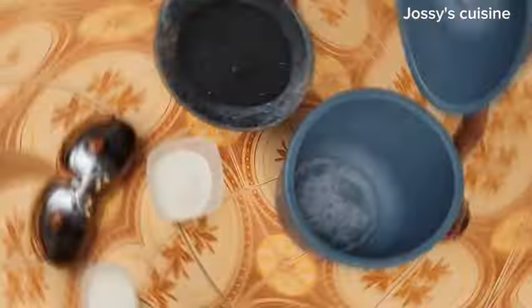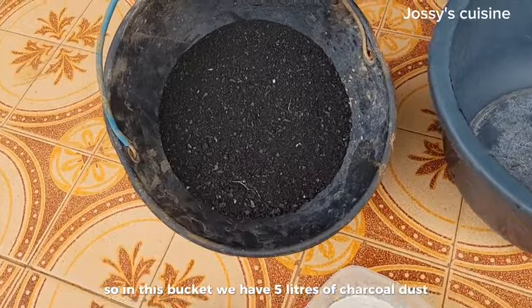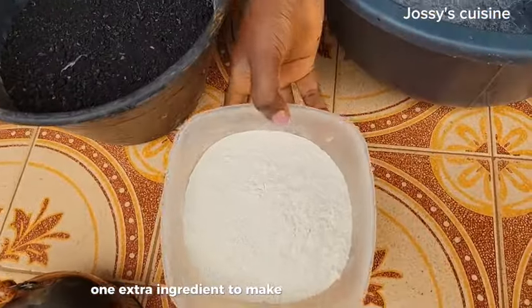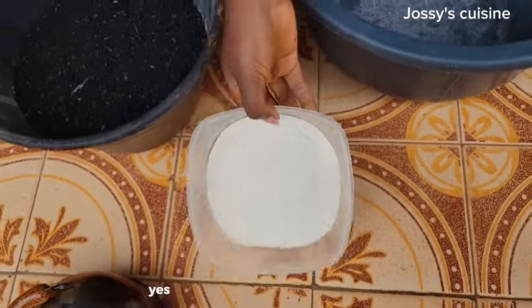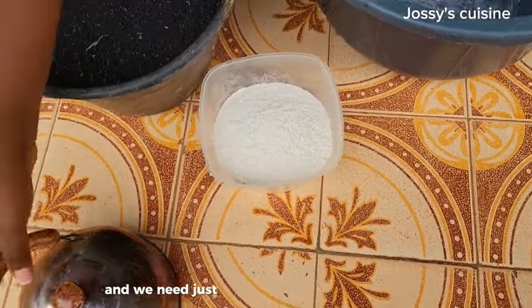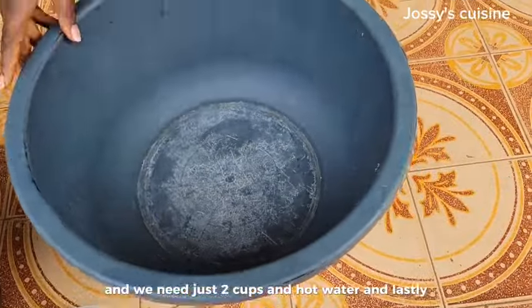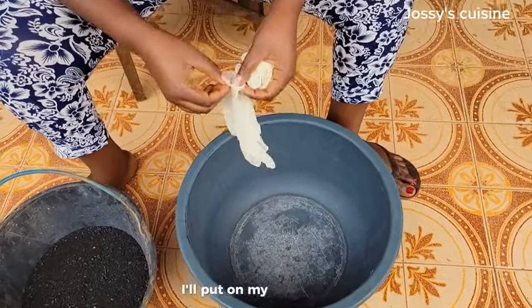In this bucket we have five liters of charcoal dust, and we need just one extra ingredient to make these charcoal briquettes — all-purpose flour. Yes, the same flour we use in baking, and we need just two cups. We also need hot water and a mixing bowl.